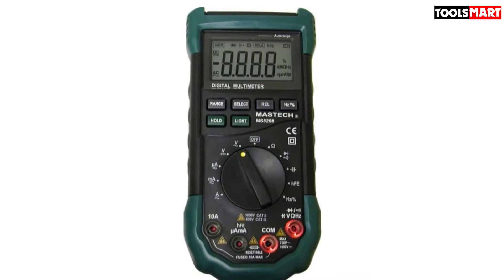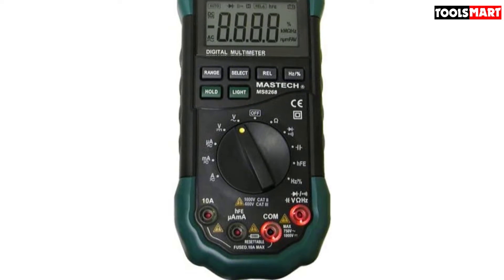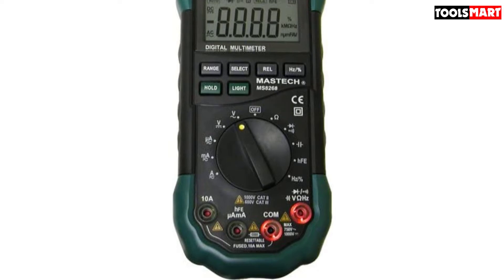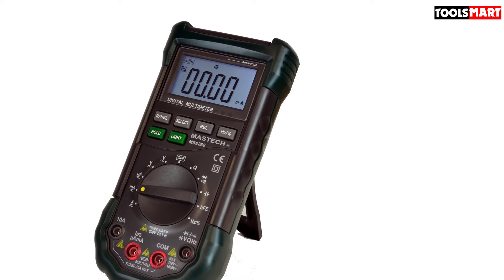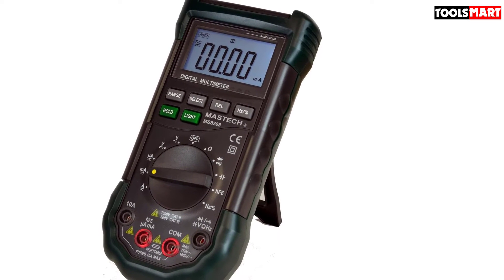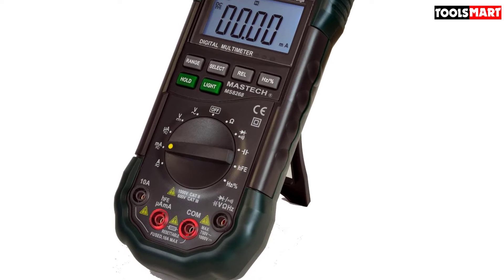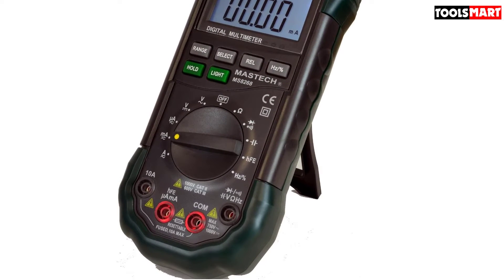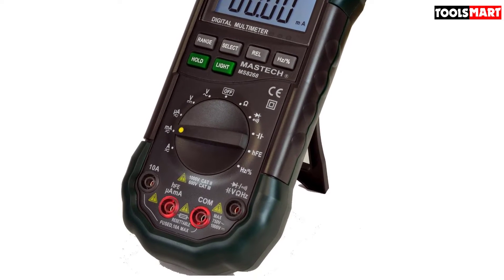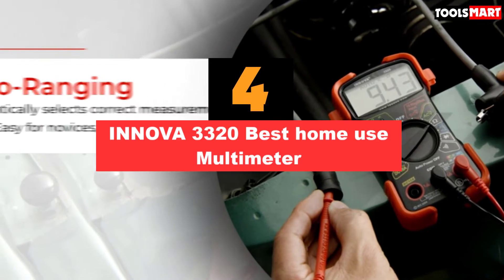When auto power off is enabled, the multimeter will power off automatically after some time of inactivity. Battery replacement is much easier than you might expect — only three AAA batteries are required. There is also a light and sound warning for wrongly connected banana jacks. For example, if you want to test voltage but forget to switch the banana jack to the voltage socket, it will beep to indicate a warning.